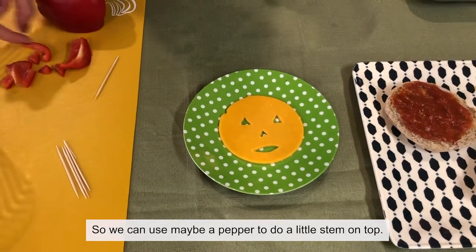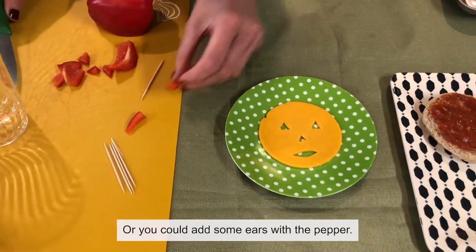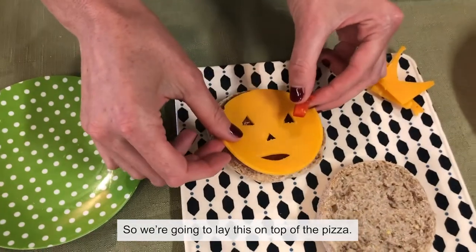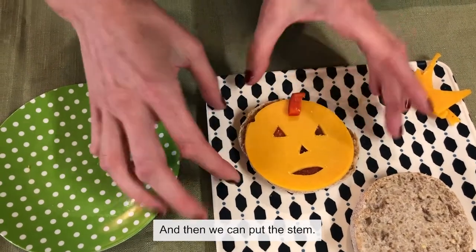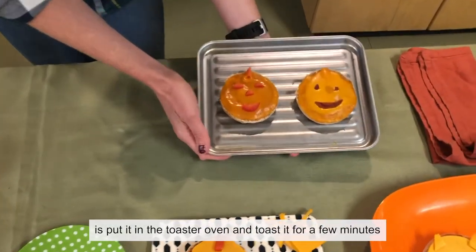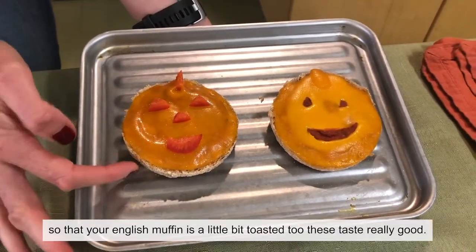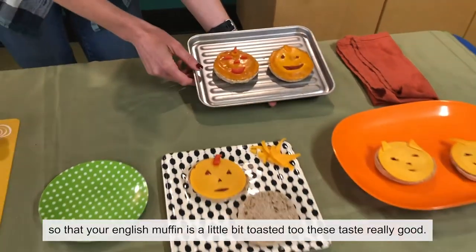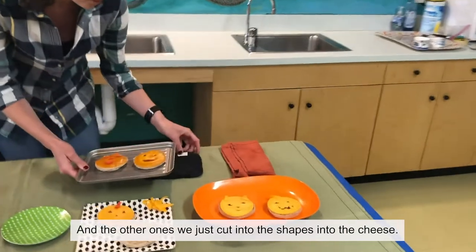You can use maybe a pepper to do a little stem on top, or you could add ears with the pepper. Lay this on top of the pizza, then put the stem on and you're done. All you need to do after that is put it in the toaster oven and toast it for a few minutes until the cheese is melted. You don't need to do it for too long, but if you can get the English muffin a little bit toasted too, these taste really good. This one we made using all peppers to make the face, and the others we just cut shapes into the cheese.